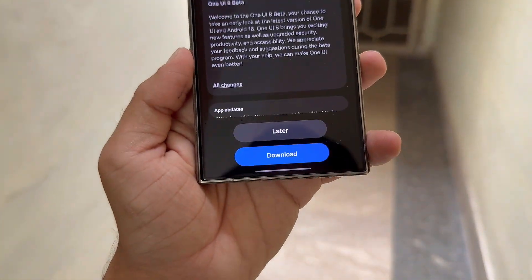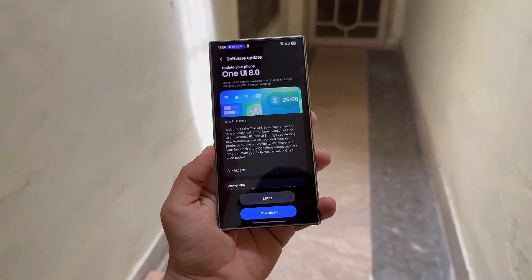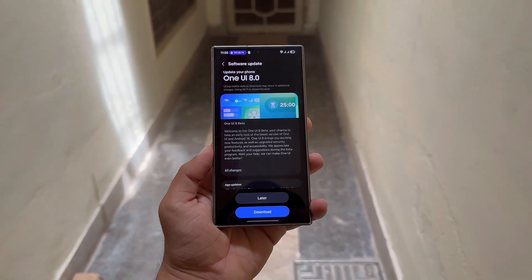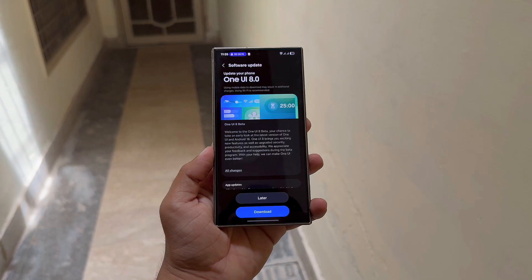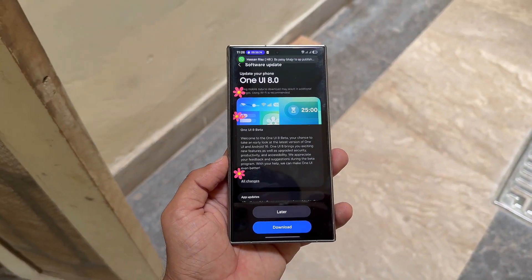If you're in one of these regions, this is your chance to jump in early and experience Samsung's future before everyone else. Unfortunately, I'm not in an eligible region right now — hoping I get the update soon. But you can join now, before Samsung locks it down.